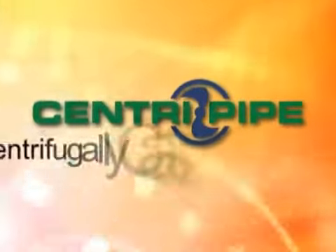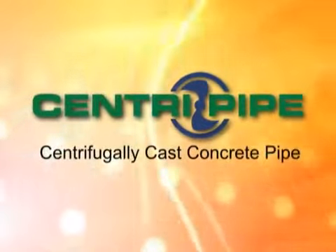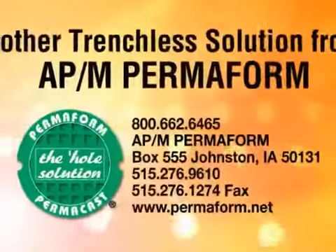To find out more about the low-cost, long-lasting CentriPipe system, call APM Permoform.